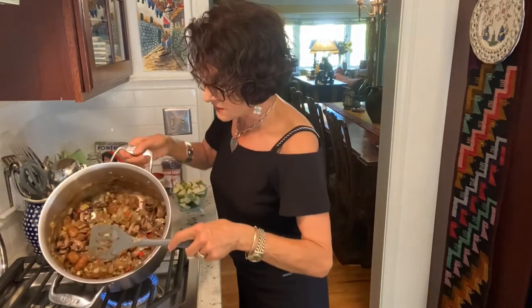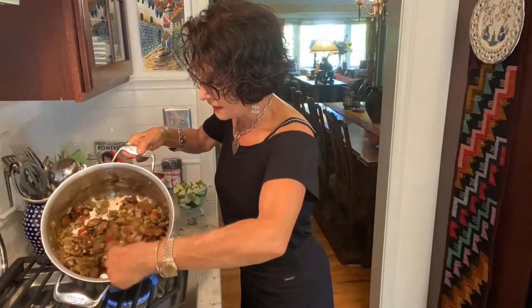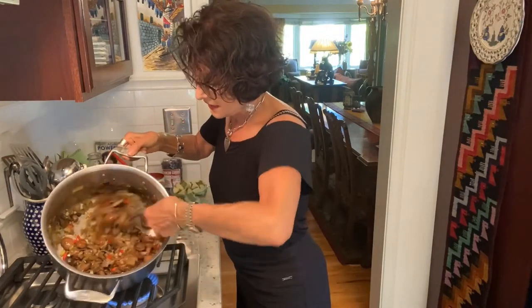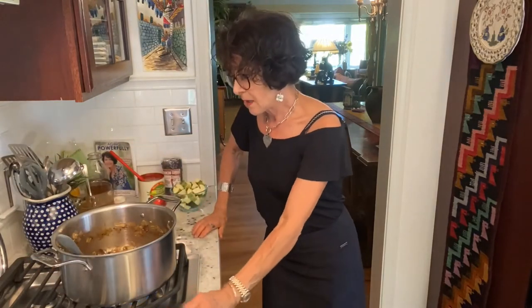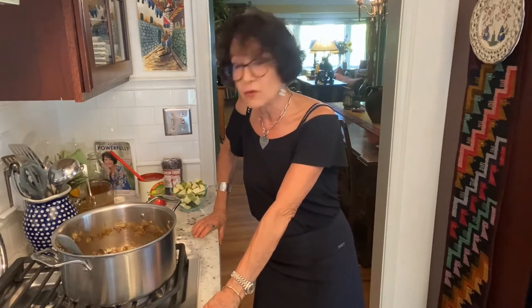This is completely dry now — the mushrooms have wept and it's nice and dry. I could stop this now and use this as a base for, say, my big purple Japanese sweet potatoes that I heat up, split open — white flesh inside, purple skin — and spoon this on there with some tofu sour cream. With broccoli ready to steam, that's a perfect whole food plant-based meal.